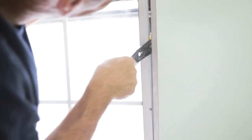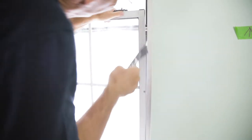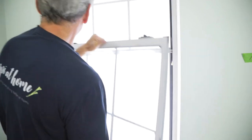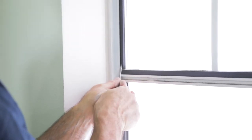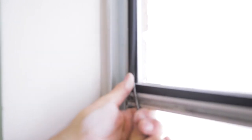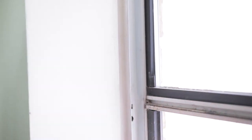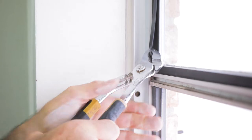Once you get it removed from the support springs, you can push the window to one side and wiggle it out of the spot and remove the sash. At this point, remove any loose hardware. Now we remove the splines around the upper glass. To plaque the spline, you might use a screwdriver or pliers to remove these splines.